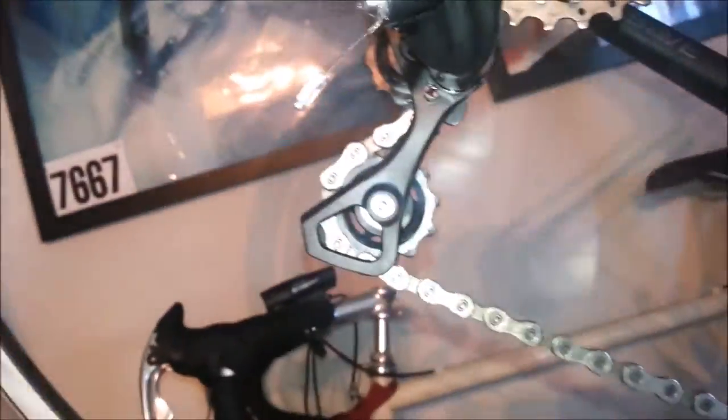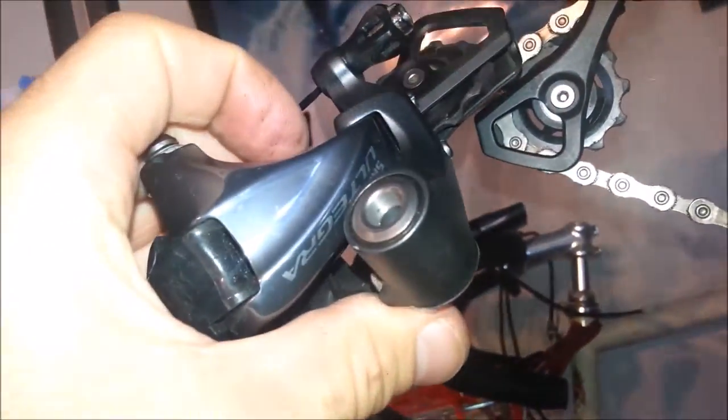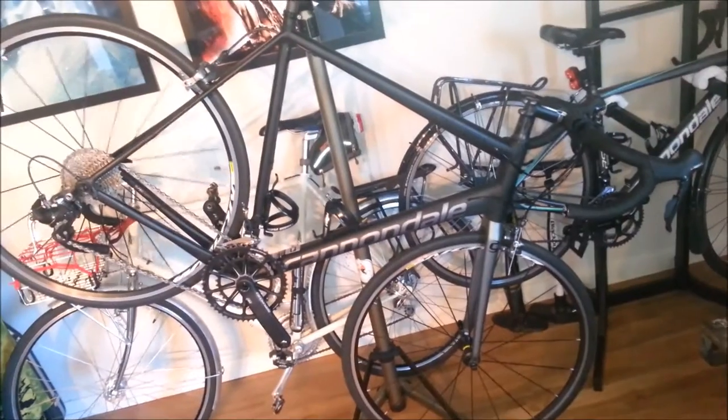So, 50-34 chainring, 32 tooth cassette, plenty of room with the short cage derailleur. Let me compare the two so you can see — that's the long cage and that's the short cage, both Ultegra, off of the 2016 Cannondale CAD-12.